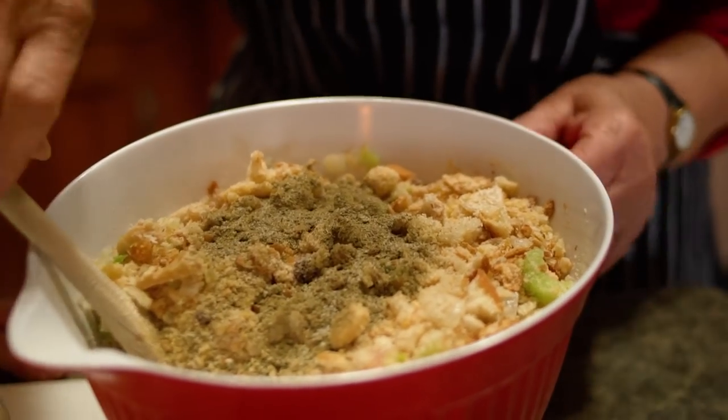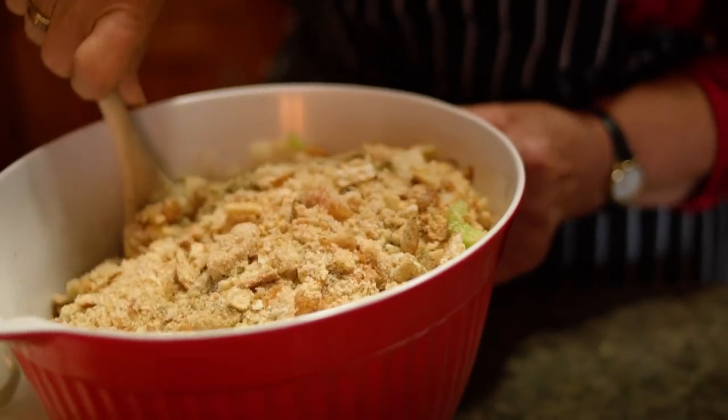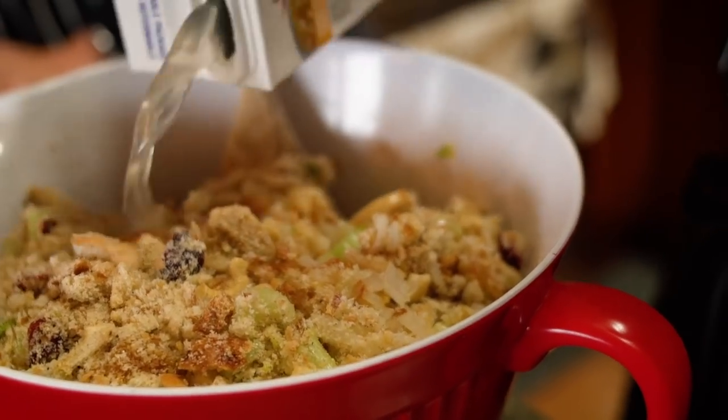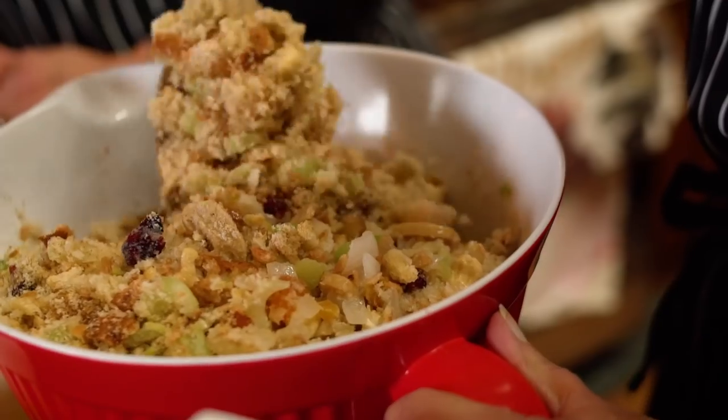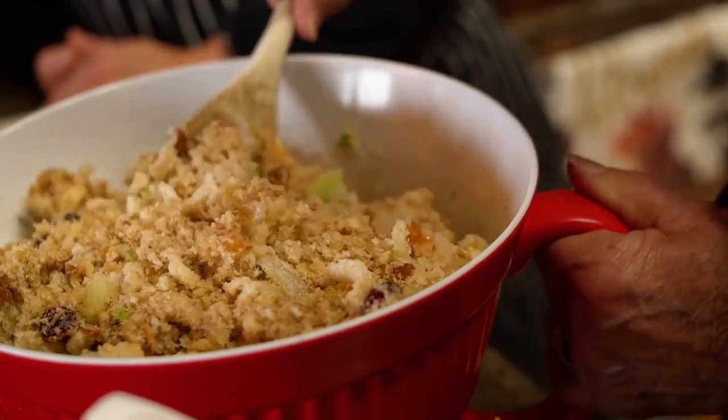You can change the seasoning to suit your taste. Do you stuff this in your turkey? No, I just cook it in a pan. I used to stuff it in the turkey but I find it just as easy to do it in the pan.